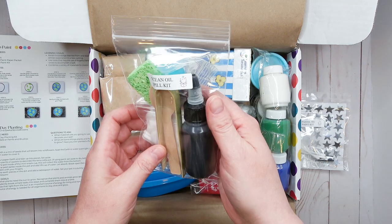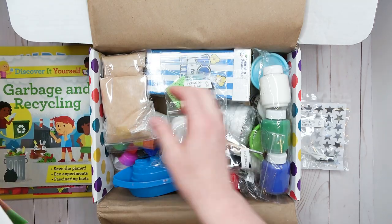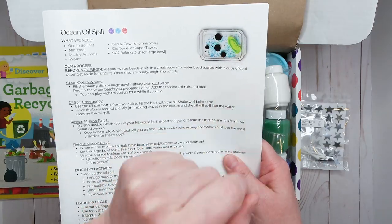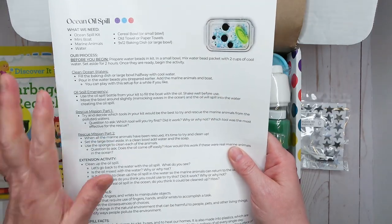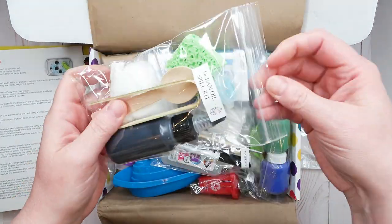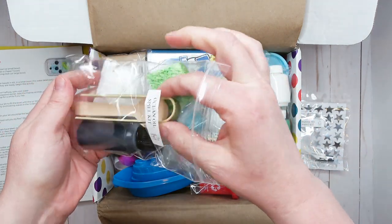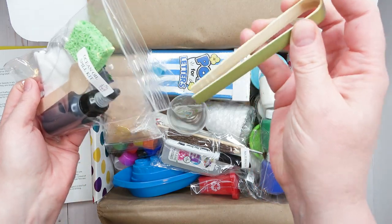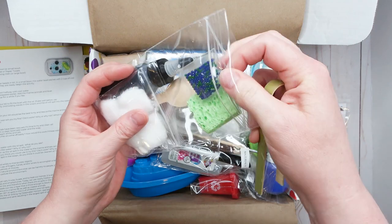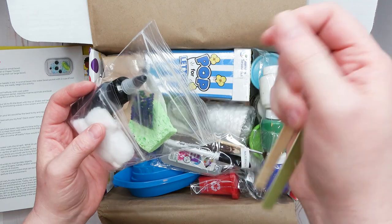Next we have this bag — the ocean oil spill kit. In this activity you create an oil spill and it shows how hard it is to clean up. Supplies include black oil, some paint, little wooden tweezers, a wooden spoon, cotton balls, and some magic beads that expand when water hits them. This is going to be a lot of fun — my two younger girls love sensory activities.